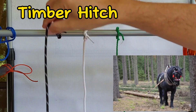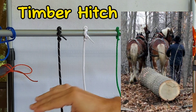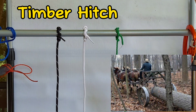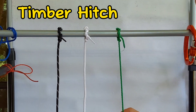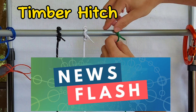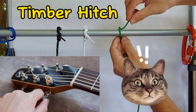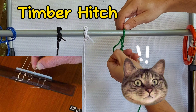This is the knot used by lumbermen and arborists when tugging or pulling lumber and timber from the forest. You can use this to anchor your end rope to a pole, a post, or a tree. This is also the same knot used to attach a guitar string to a guitar, or a ukulele string to a ukulele.